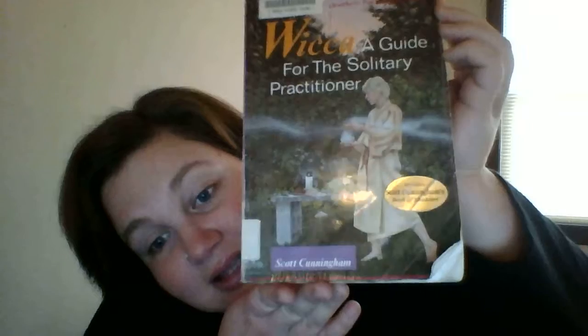The first book I'm going to review is the one that is always recommended to beginners, to pros, to everybody who practices Wicca. And it is Wicca: A Guide for the Solitary Practitioner by Scott Cunningham.